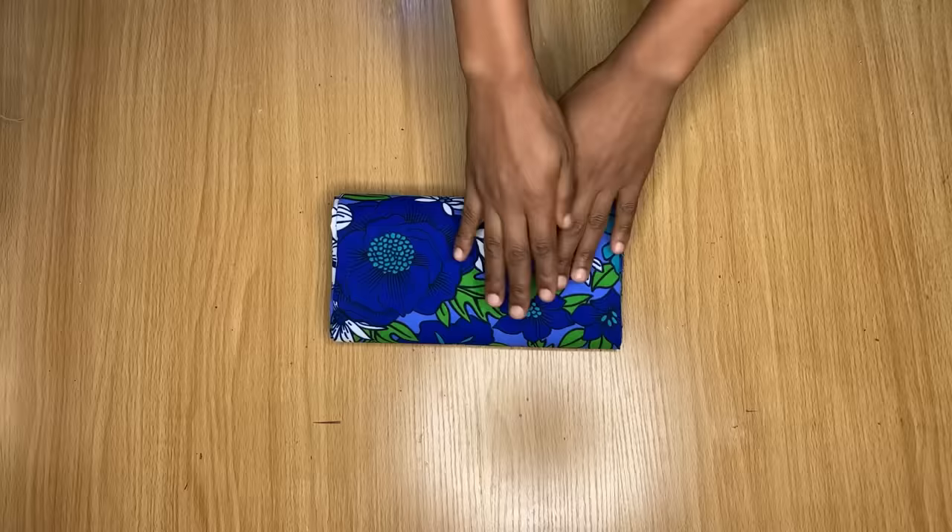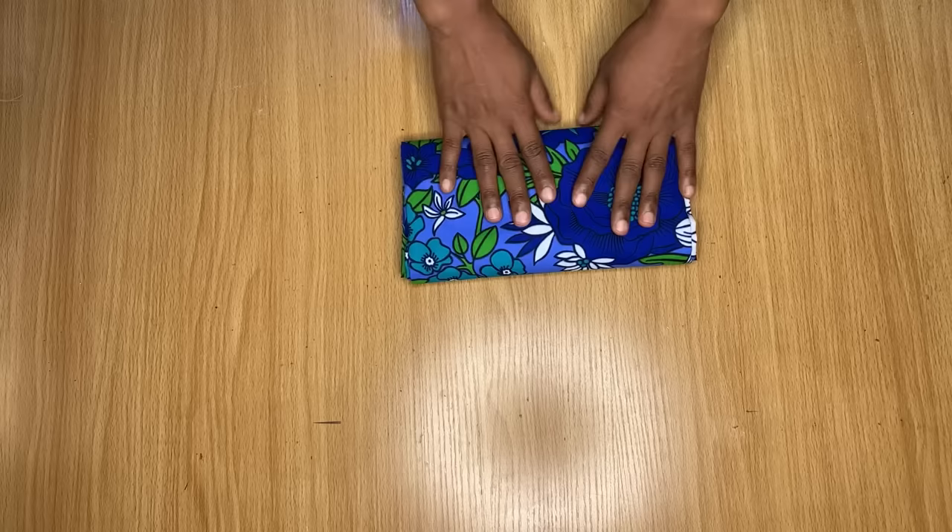This is the fabric I'm going to be using to make this top. If you want to make the top and the skirt, you will need at least three yards. If you're only making the top, two yards of fabric should be enough depending on your size. Because this fabric is very colorful, I'm going to be drafting the pattern on my pattern paper so the lines show clearly.